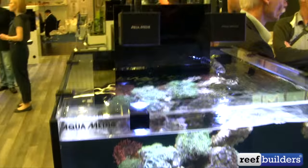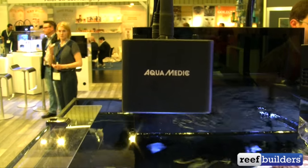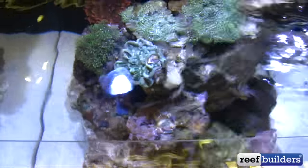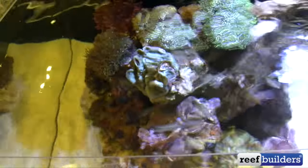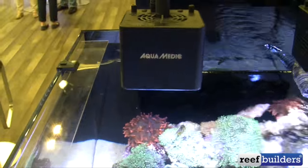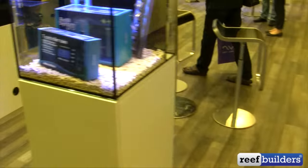One of the other things in the Aquamedic booth is this new cute 50-watt Cube LED. This one basically has a multi-chip style lighting component in the middle with two channels of control for white and for blue. So this is the Aquamedic Cube — a cute little LED light that can be popular for a lot of people.